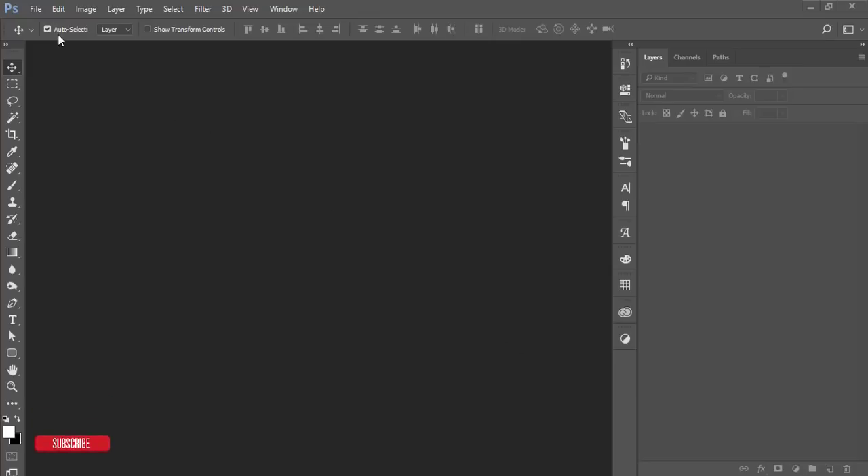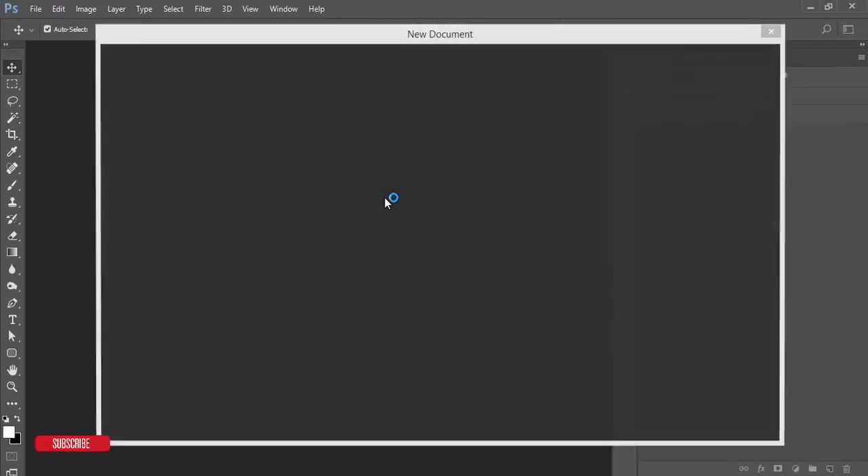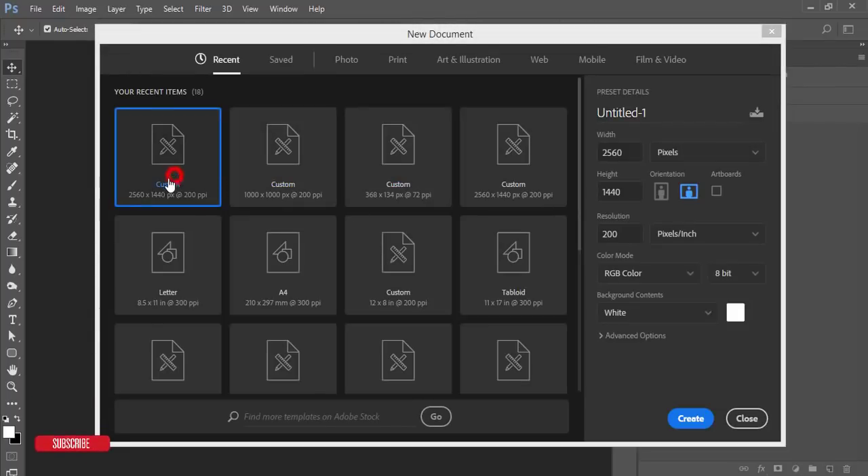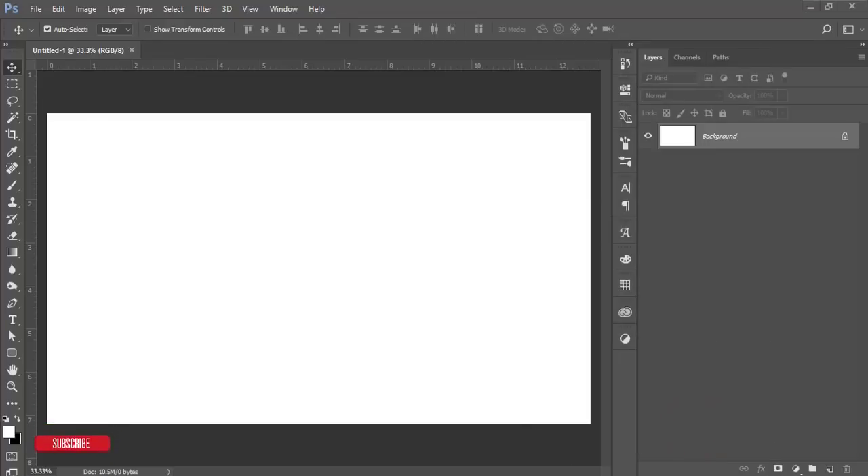Go to the File options and create a new canvas. Set the dimensions to 2560 by 1440 pixels, 200 pixels per inch, and hit the Create button.